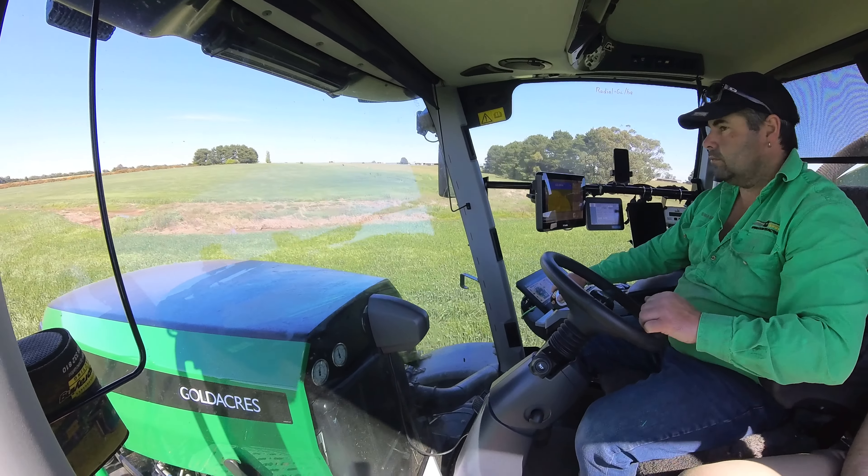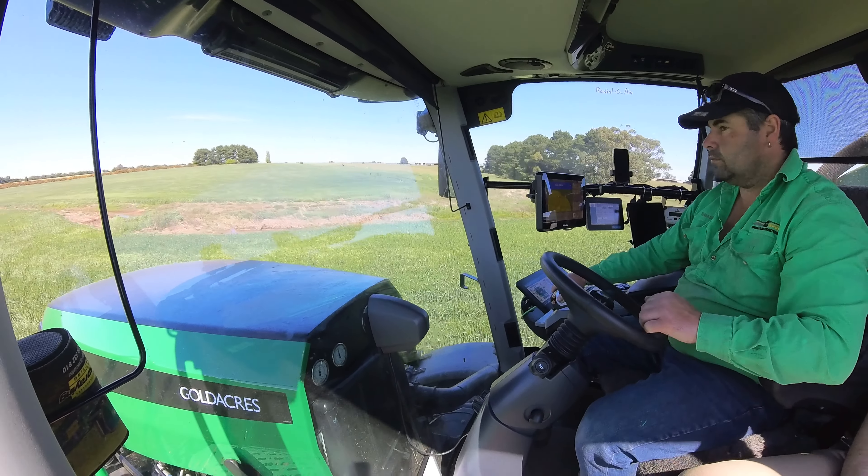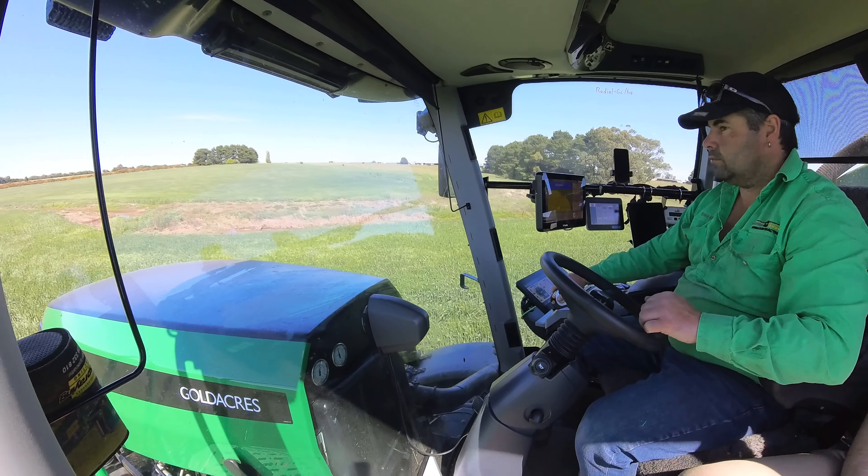In summary, the G4 represents a substantial upgrade from its predecessor, embodying the essence of adaptability and efficiency while delivering unmatched comfort and quality. It stands as a testament to our unwavering commitment to delivering the industry's finest spraying solutions.